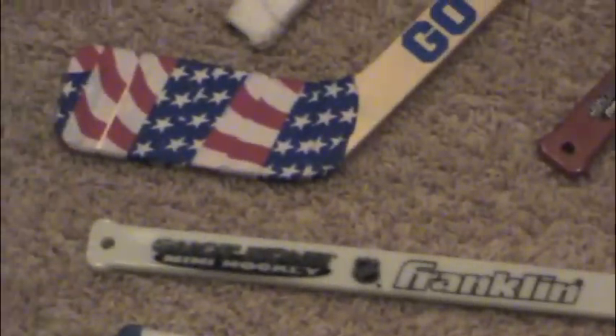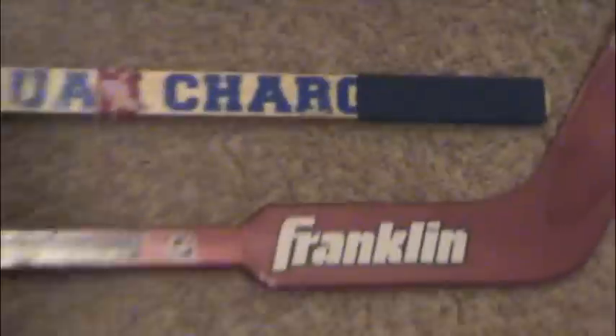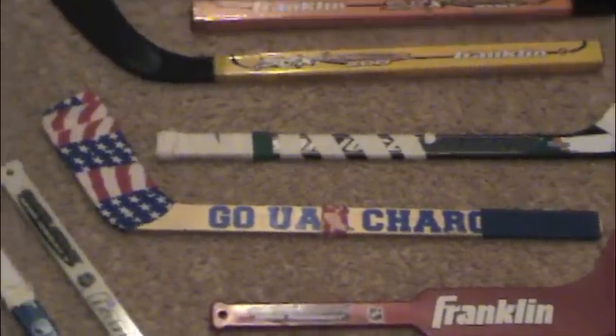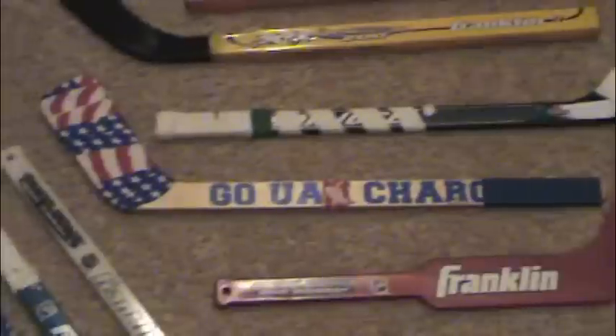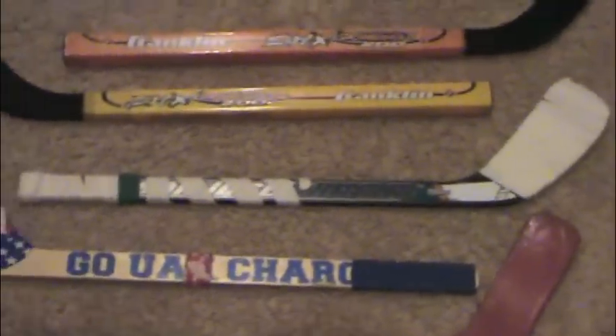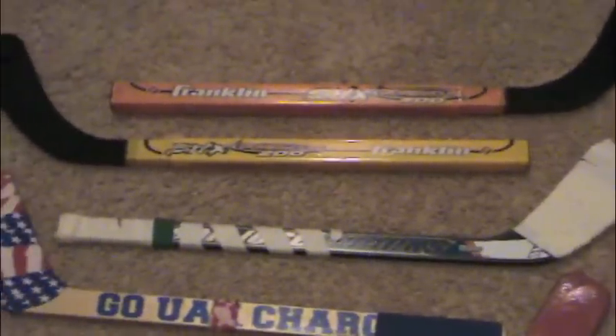I've got a Franklin glow-in-the-dark stick, some Canada and navy blue down there. Moving up, I've got a goalie stick — a Franklin goalie stick. There's a UAH Chargers stick, about three or four years old. They're no longer called that — they're called the UA Huntsville Chargers now. I've got a San Jose Sharks stick I got like four or five months ago when we were there for nationals.